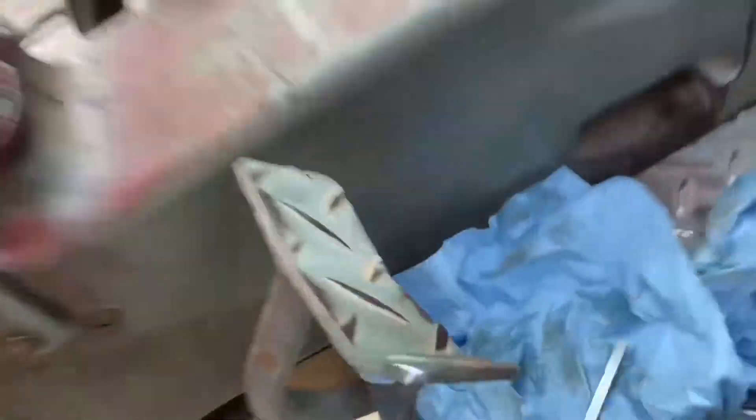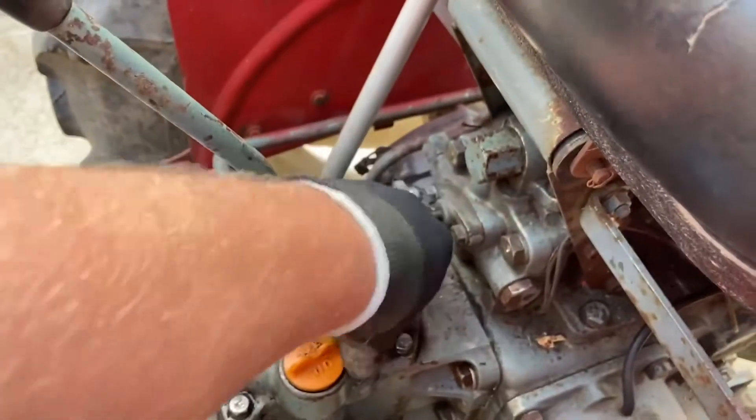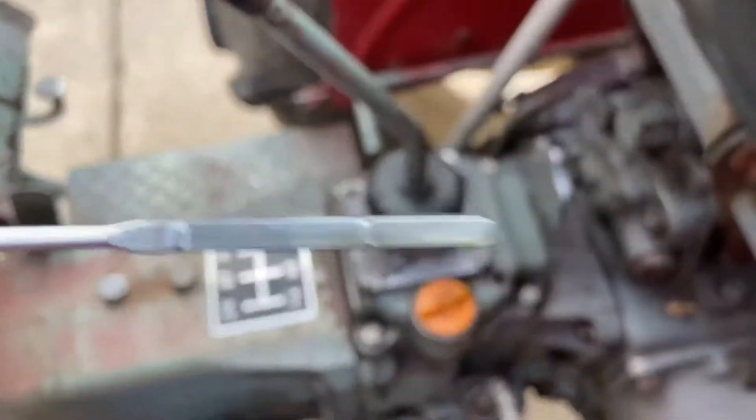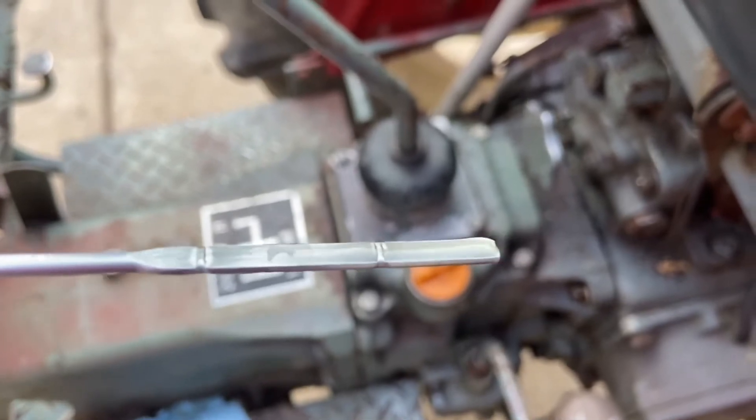Is there enough hydraulic fluid in the rear end of the tractor? Let's check. Wipe it off, stick it back in, pull it out, check it. And same result — plenty of fluid on the stick.